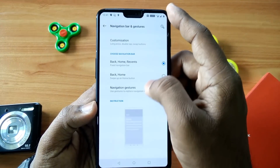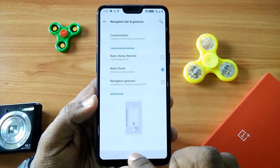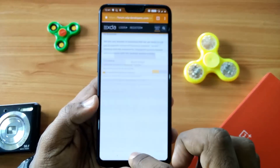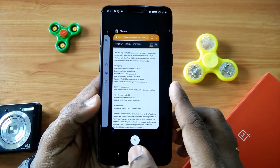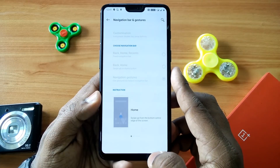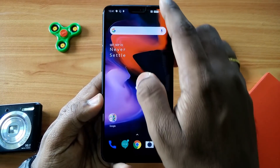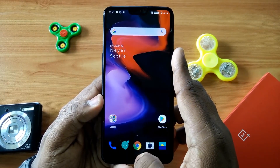The next changelog item is the navigation gestures. You get the navigation pill here, just like Pixel phones. One thing missing is the Google Assistant button that was present in open beta 3 — it has now been removed in this update.